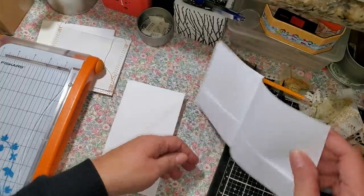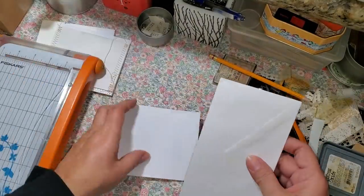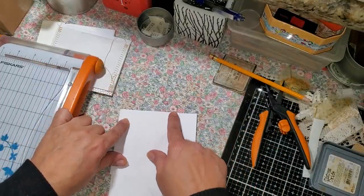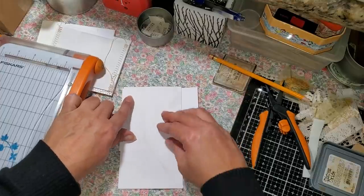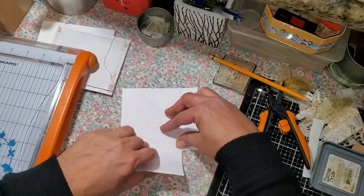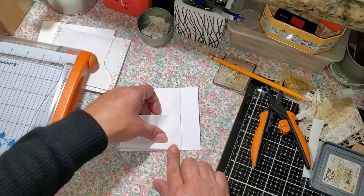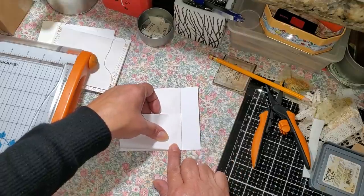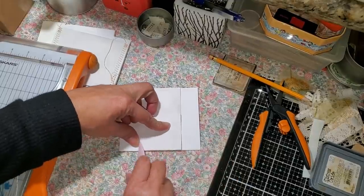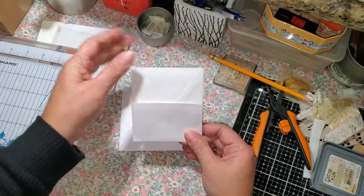I closed my little envelope here, and then I take this one and measure it from the top to the bottom — I think it's right there. Then again add our bone folder and just press. So this is what we should have — a little pocket. We need to open the top part.